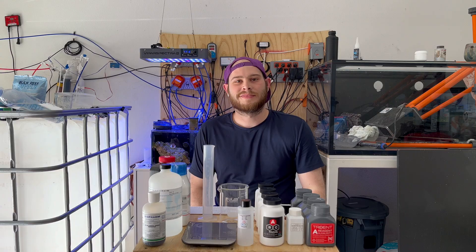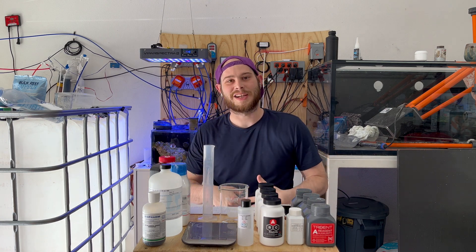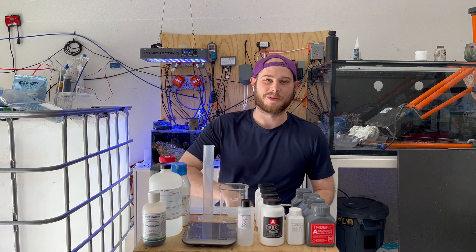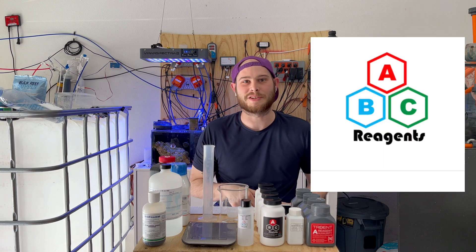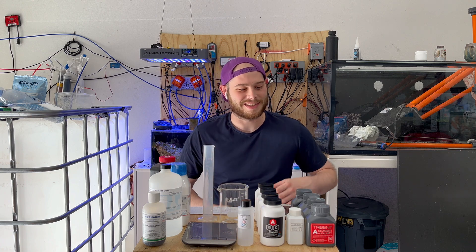What do we have right here? ABC Reagents. What's going on, everybody? Sam here with Poor Man's Reef. We got a whole bunch of reagents in front of us, and we're going to dive into them. Let's give a quick thanks to ABC Reagents for sponsoring part of this video. Let's go ahead and get into this.